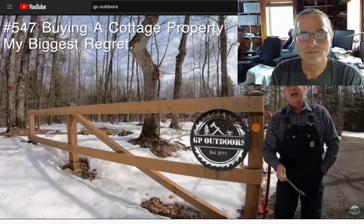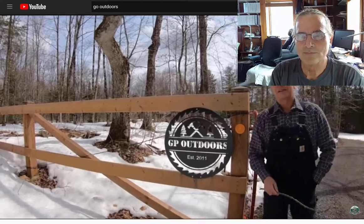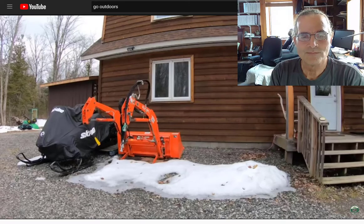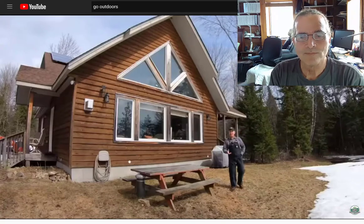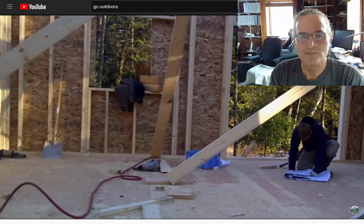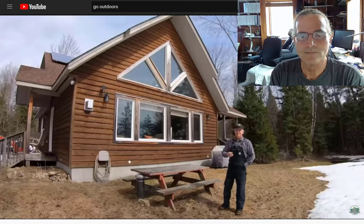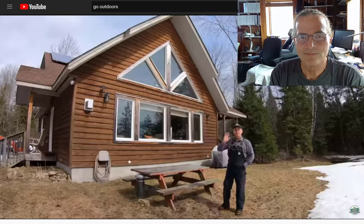Welcome back to GP Outdoors and the next installment on my playlist called Buying a Cottage Property. Every spring, I get reminded of one of the biggest regrets I had when I built this cottage. The snow melts away under a midday sun, starting to uncover all of the equipment and components and tools that I have laying around the property because I have nowhere to store them. It's 100% on me — I had a great builder. Throughout the build, he kept prodding me about why I wasn't considering a garage or some kind of outbuilding. At the time, a lot of expenses and a lot of things building up — I just figured it was something I could do later.